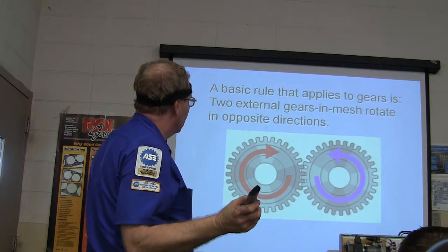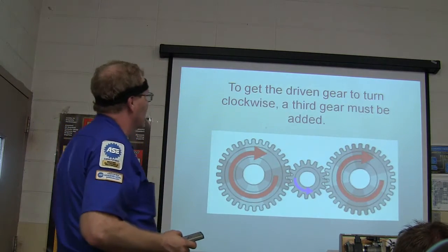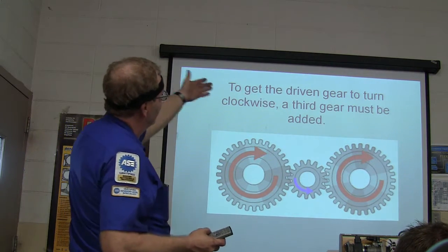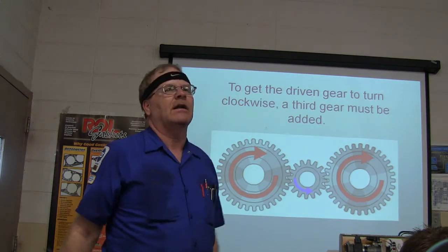An engine driving a gear clockwise will cause any gear meshed with it to rotate counterclockwise. So to get the driven gear to turn clockwise, a third gear has to be added. If you want them both to go the same way, you've got to put a third gear in there.